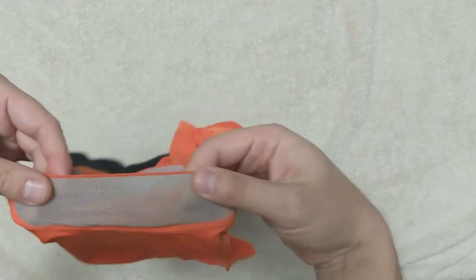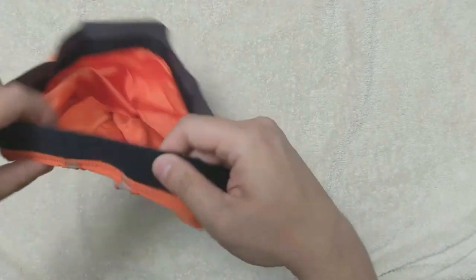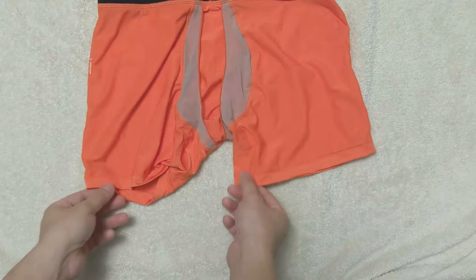Size is important. One of our reviewers was on the edge of a size and it did not feel comfortable at all.